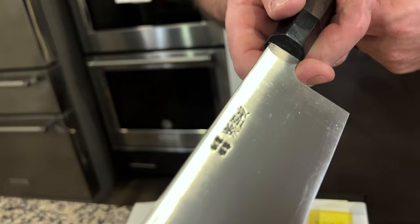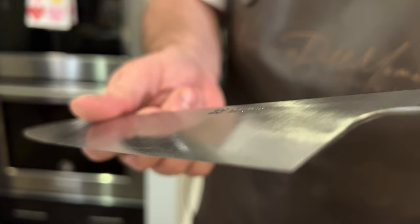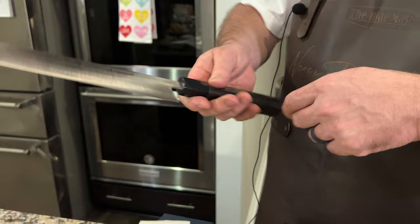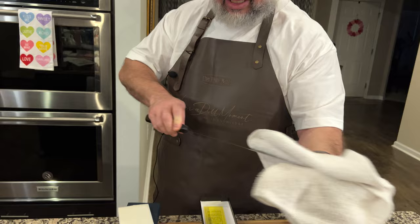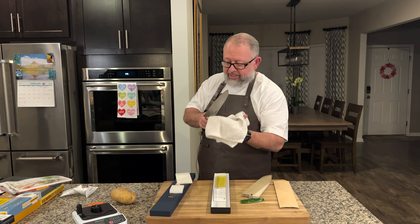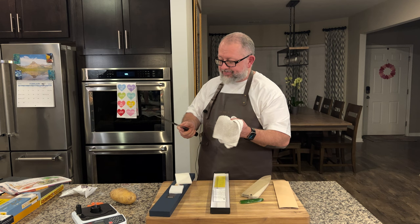Let me go ahead and turn this around so you can see that finish in there. This knife is thin. So let me go ahead and get a towel out real fast and let's get that packing oil off. Honestly, you really do want to wash it in soap and water. We're not going to do that right now for the sake of the show. Trying not to cut myself.